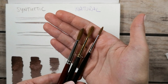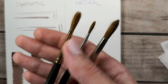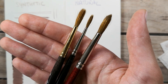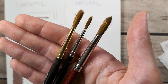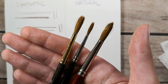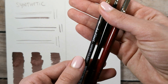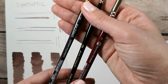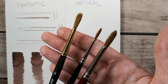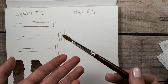Now we'll test the natural hair brushes and see the difference. The best brushes for watercolors are made of hair from the tail of a species of marten from North Asia. The very best is hair from the tail of a weasel from the Siberian region called Kolinsky — these brushes are called Kolinsky. They can last forever because they have a great ability to maintain their shape and fine point.